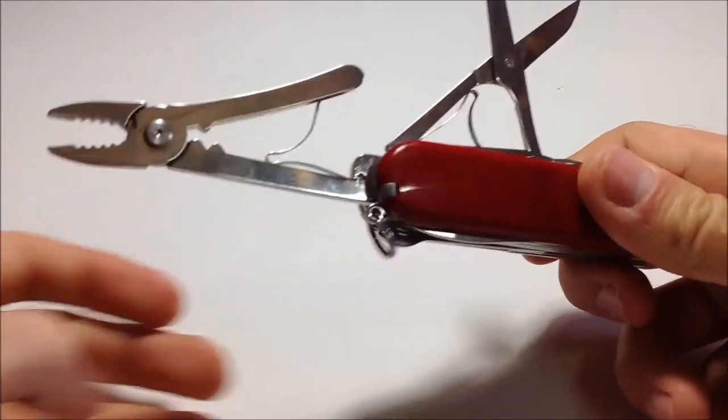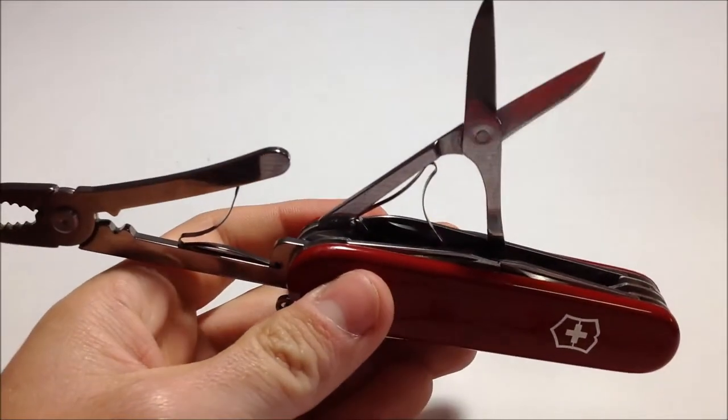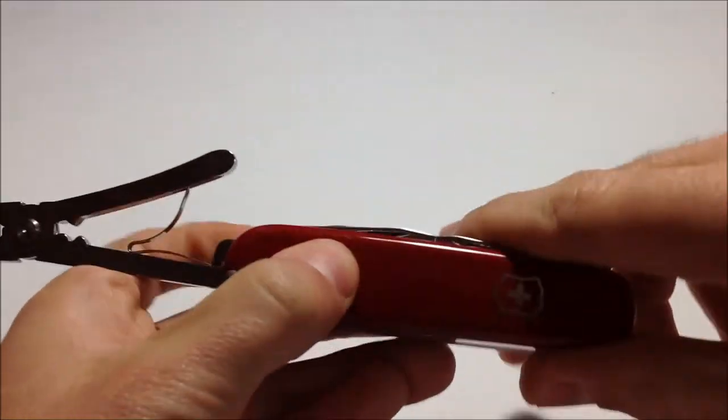Pliers and scissors — two tools that I actually needed, mainly the reason I got this, mainly for the pliers. It does have all the great stuff that I do like in a Victorinox, only missing the saw in my opinion, compared to the Camper which is my favorite Victorinox.